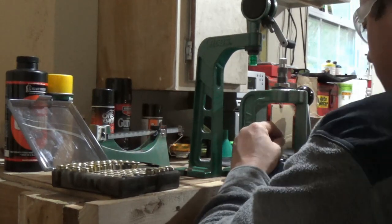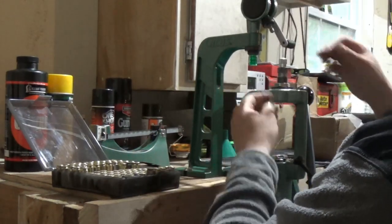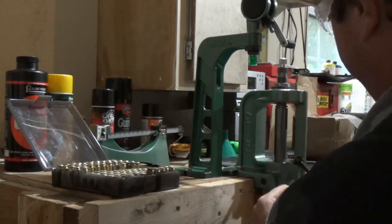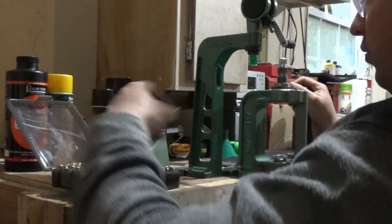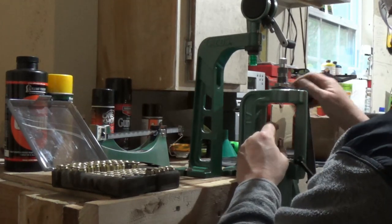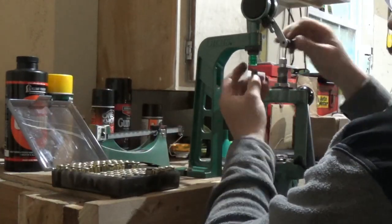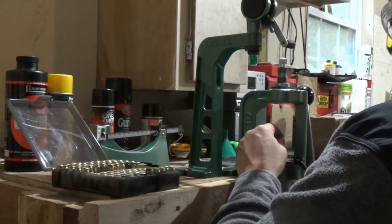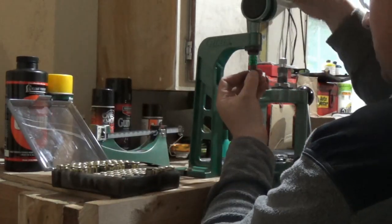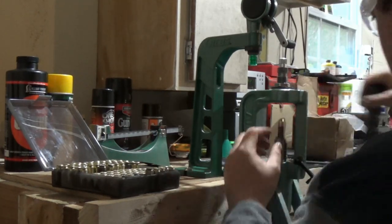We'll have to crimp these and that'll be the last step, then we'll have 100 completed rounds of 45 ACP - actually 95, since I already shot five to test. We're right at 6 grains of Unique, and it's definitely on the warmer side but there are no marks on the cases and they weren't dented up, so we're safe. It's basically right in the middle of where Lee recommends, between 5.7 and 6.5 grains of powder.